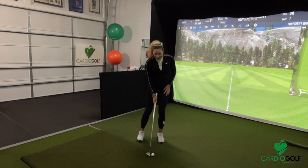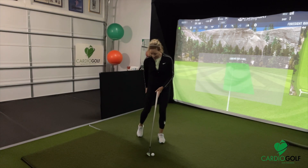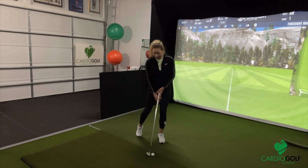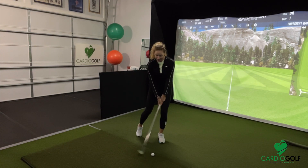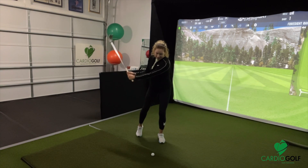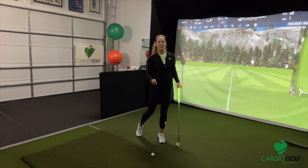For pitching, try to get that weight on the front side. A really good drill for chipping and pitching is to take your back leg and put it behind you and lift your heel. This gets the majority of your weight on your front side and makes it much easier to get into that position to strike down, control the ball, and get the ball up in the air.